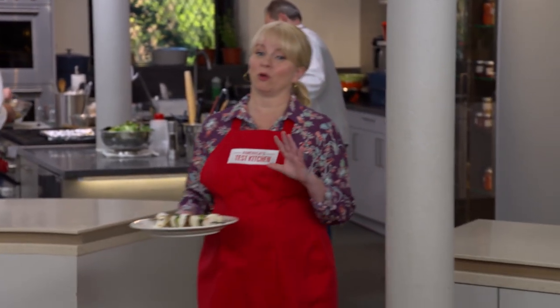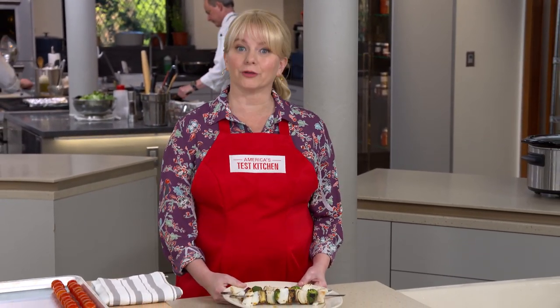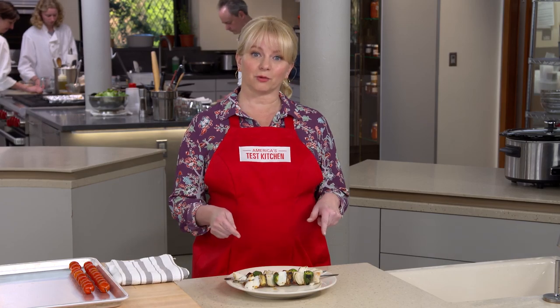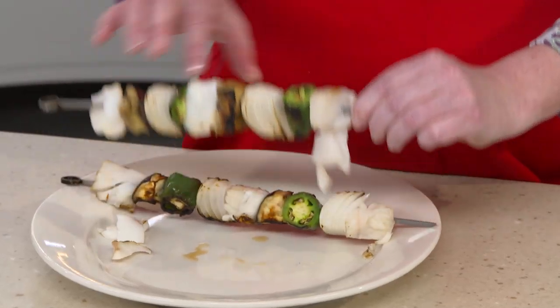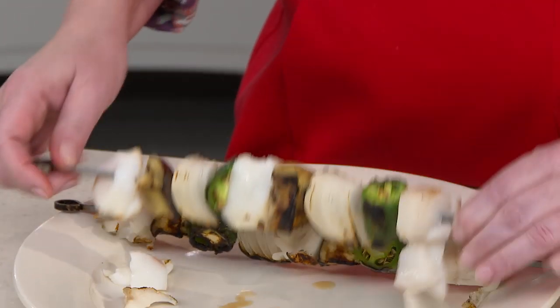Skewers on the grill always sound like a good idea but they rarely turn out great, especially when they're fish skewers. Lean fish is so easy to overcook, and if you choose the wrong type, you're going to end up with this — the fish just comes right off the skewer. It's obviously overcooked, and if you look at these vegetables, they are undercooked. No even cooking here.